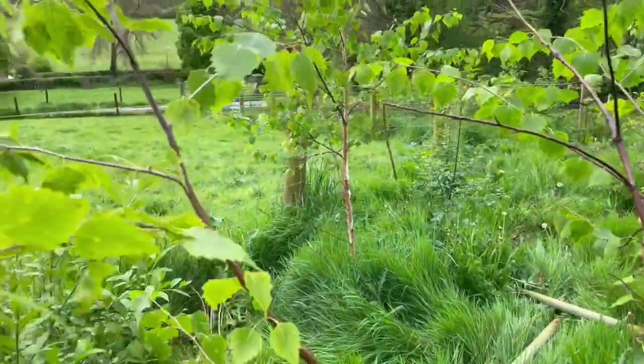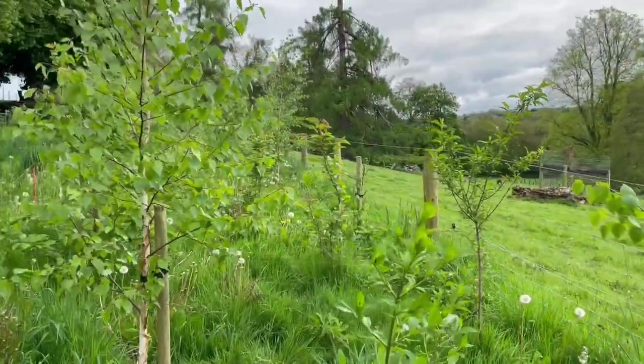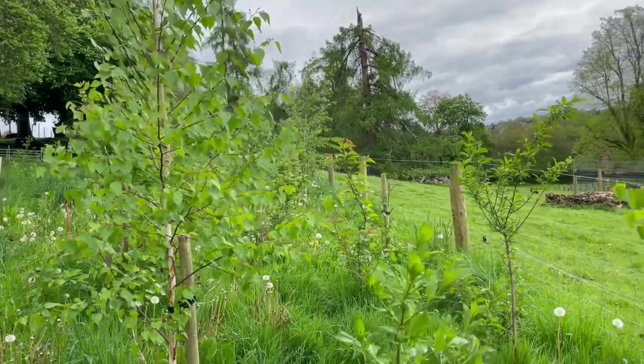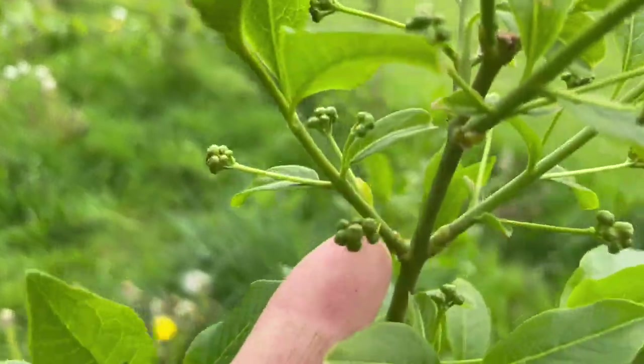They have been planted now three years. This is their third year and they're really beginning to take off. Look, the spindle is about to bloom.